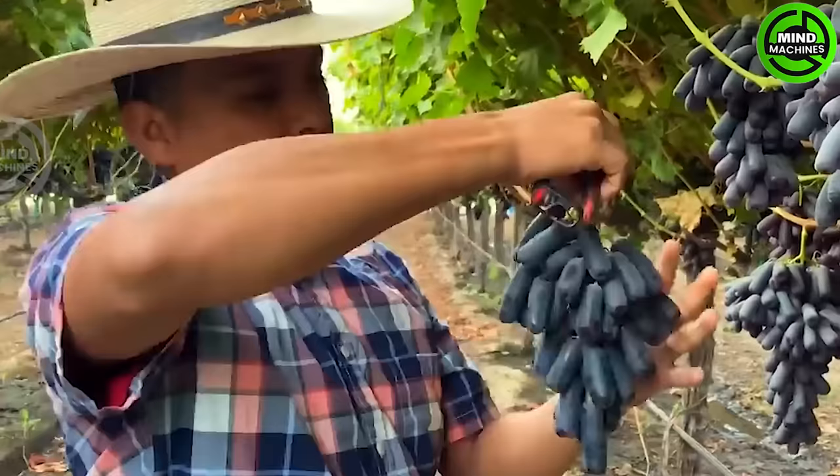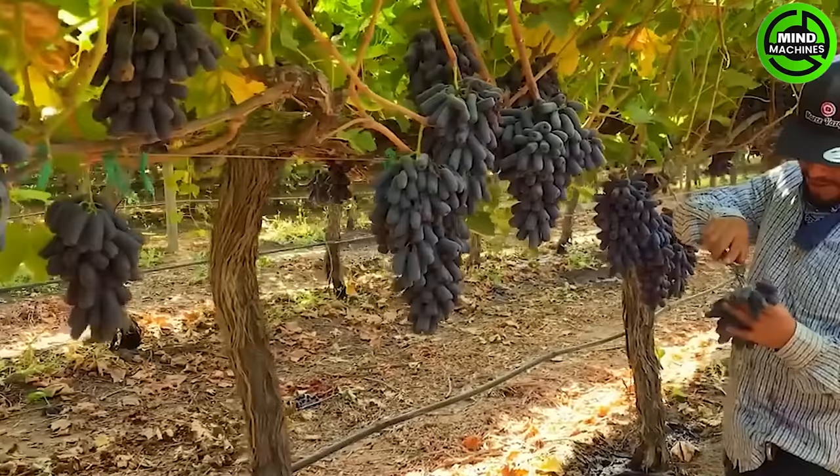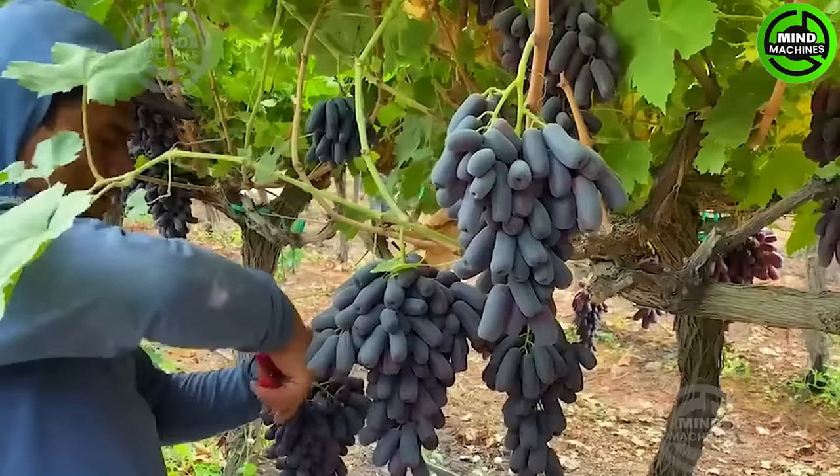This unique grape variety with its intriguing appearance is none other than finger grapes from California, USA. It's undoubtedly a grape you can't miss, with a sweetness reminiscent of your first love.